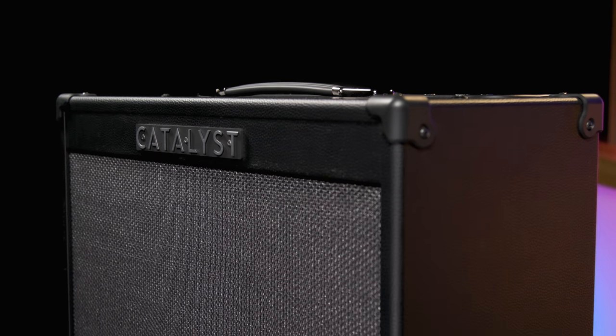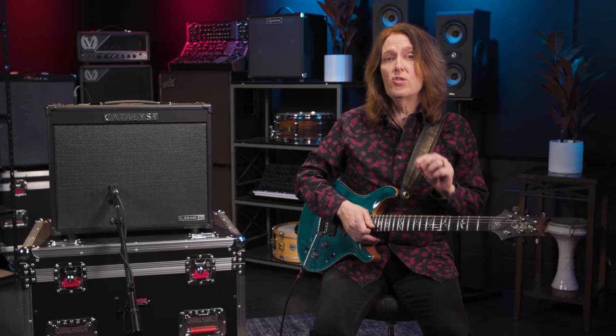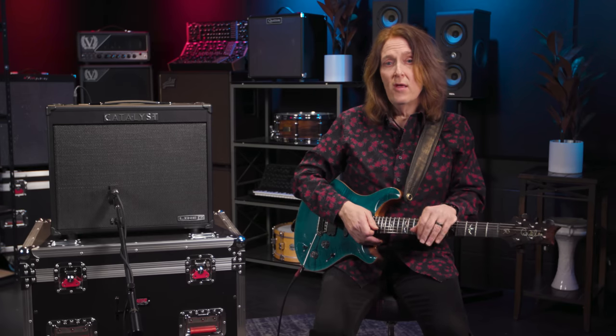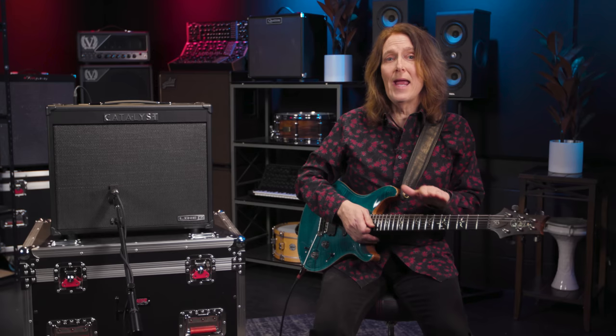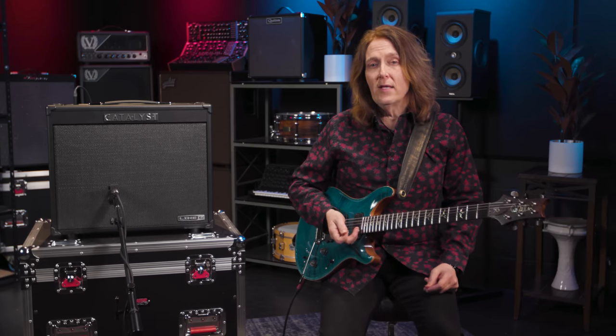I'm playing the Catalyst 100, and there's also a 60-watt version with one 12-inch speaker and a 200-watt with two 12s. They're all great for practice, recording and performing, plus they're lightweight. With all the options and flexibility, the thing that matters the most is how does it sound. I was able to dial in sounds that I liked right away — quite a few of them frankly. The best way to test the range of this amp is by giving it to some folks that know what they're doing.